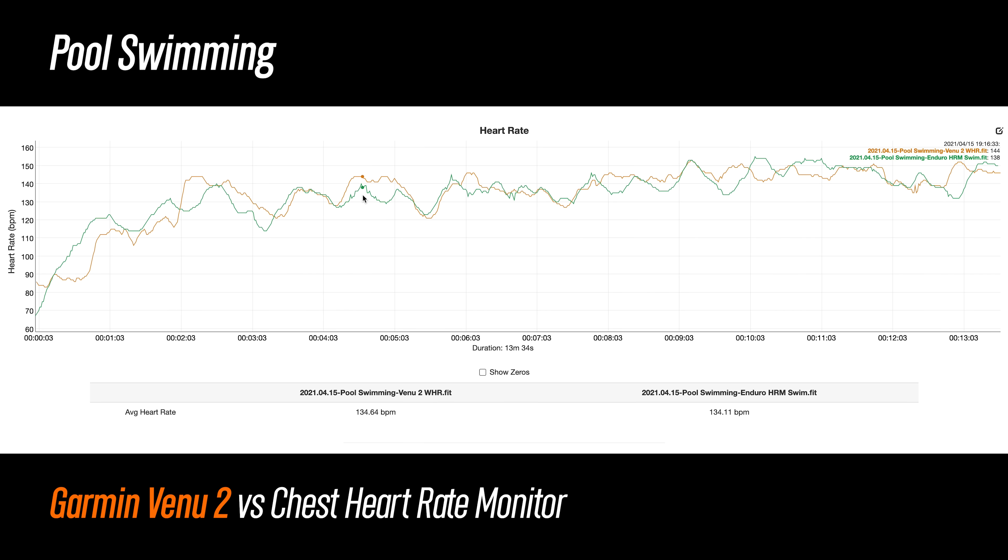Here's a pool swim. With swimming wrist-based heart rate, I'm mainly just looking to make sure the trends line up, and for the most part the Venue 2 did a good job. There was a bit of wandering at the beginning, but after that I was actually pretty impressed — and it also produced a very usable average heart rate.